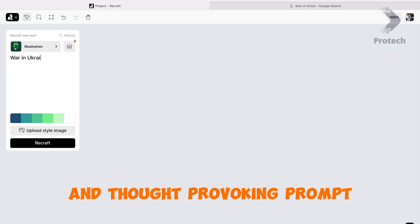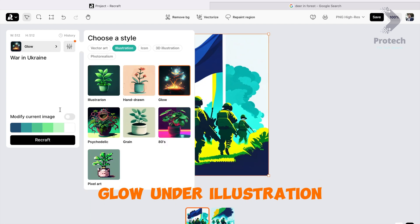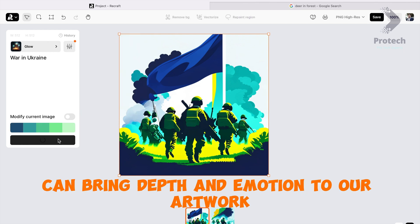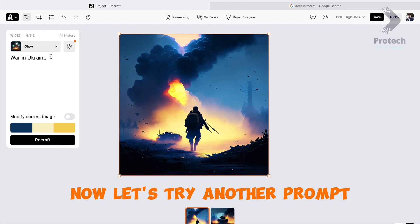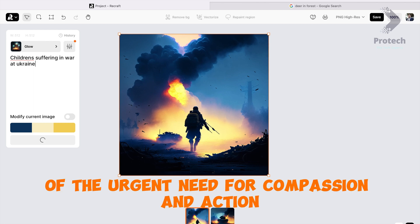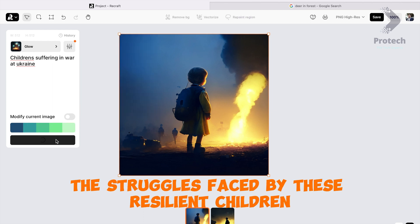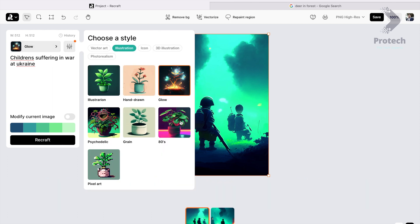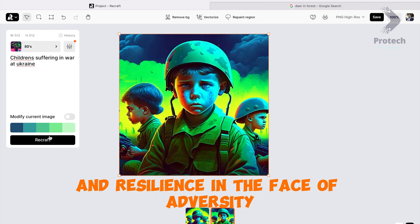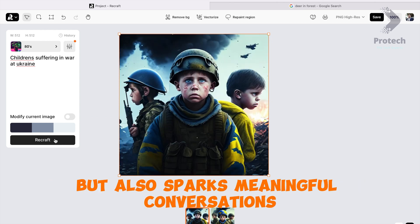Let's tackle an important prompt — 'War in Ukraine' — and elevate our artwork by adding a touch of luminous brilliance with the style 'Glow' under Illustration. The interplay of vibrant colors and luminous effects can bring depth and emotion to the artwork. Now let's try another prompt: 'Children's Suffering in War in Ukraine.' Through our artistry, we can bring attention to the struggles faced by these resilient children, using the Glow style to illuminate their strength and resilience and spark meaningful conversations.